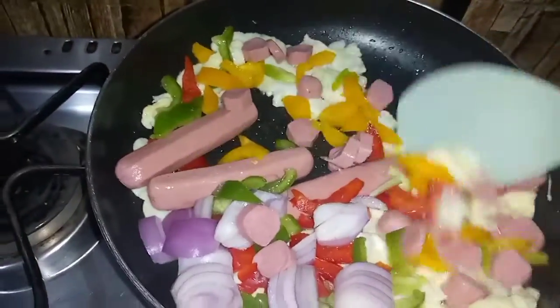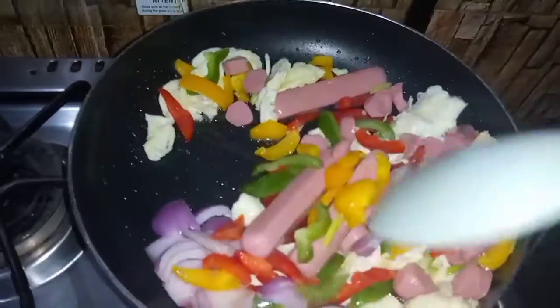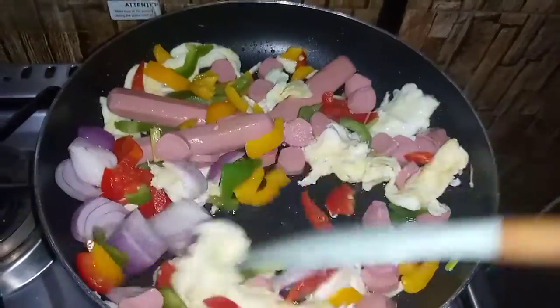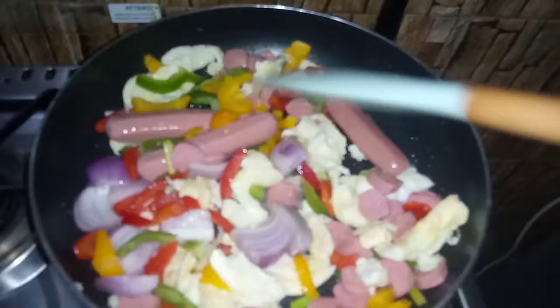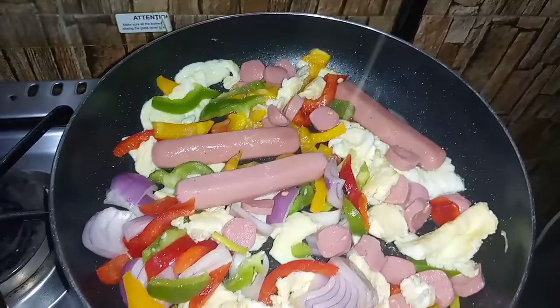If you have plain leftover rice, you don't have to throw it away. You can convert it into other dishes, such as a stir fry in combination with your rice, or you can make it into porridge.